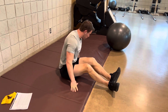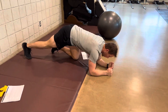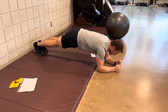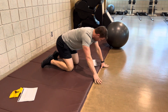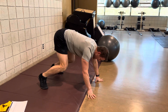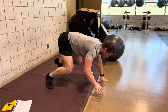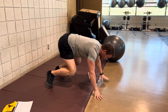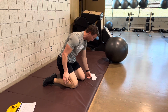Next, move over to a forearm plank — forearms on the ground, belly button into your spine, engaging as much as possible. From here, move into a stationary bear crawl. Same concept as those alternate hip lifts: trying to keep your body as still and steady as possible. Lift your right arm and left leg, then switch, going back and forth, holding, trying to stay as flat as possible.